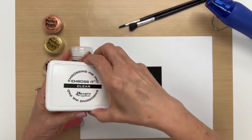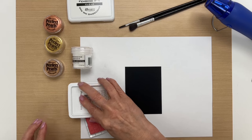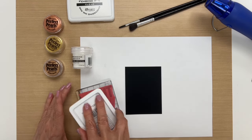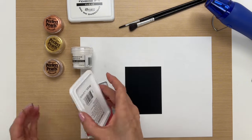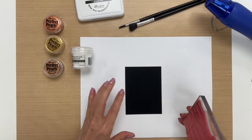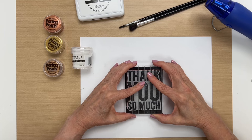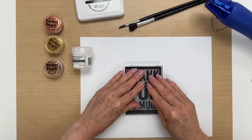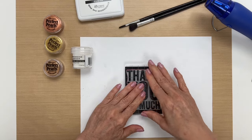To begin, we're going to ink up our stamp with the clear embossing ink, and you want to make sure that you get a good coverage of ink. I already cut this down to the size that I want, and I'm going to stamp it in the middle. I'm working on the black cardstock because I feel with this technique it shows up the best.